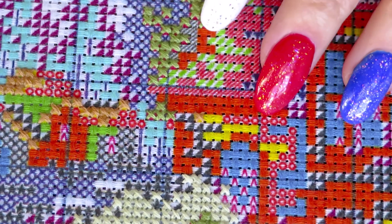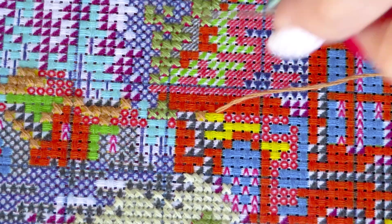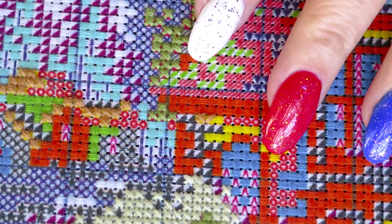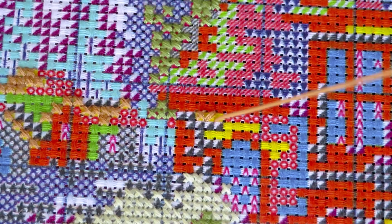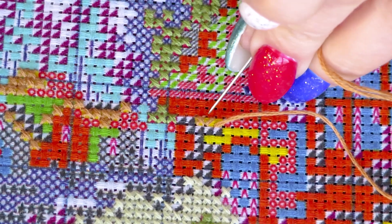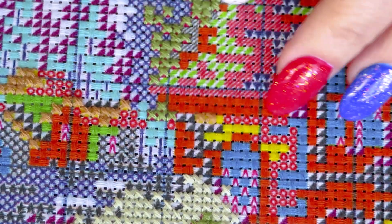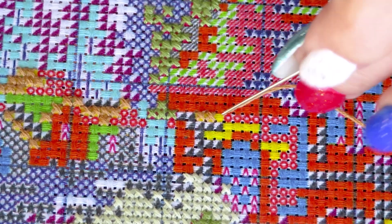As you can tell, sometimes I go the whole line and then close my full stitch, and sometimes, like right now, I'm stitching one at a time. It doesn't matter how you stitch, as long as you layer your crosses in the same direction — that's the most important thing.